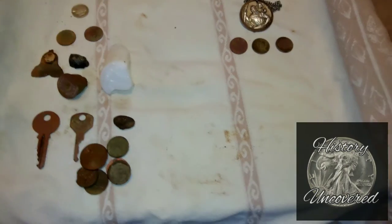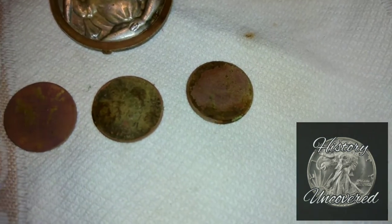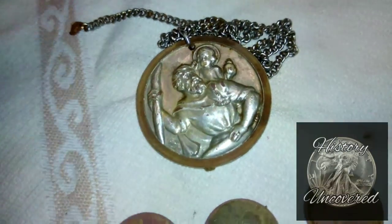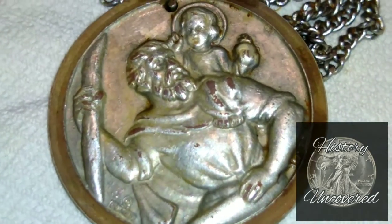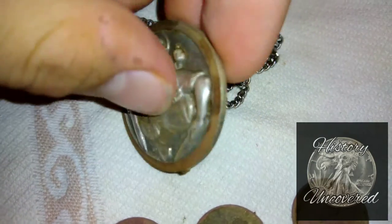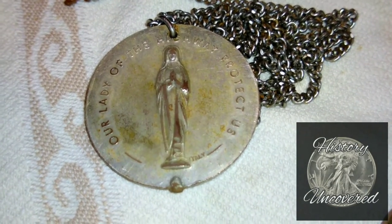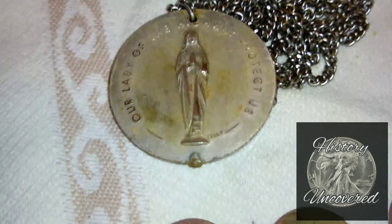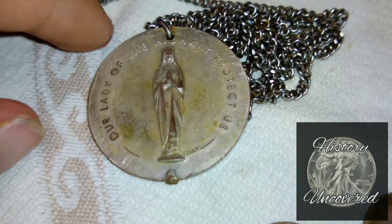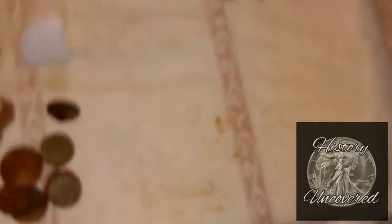So we are back from the hunt today. We'll start here with Eli's finds. He's got three wheat pennies and this silver plated necklace, which is really neat actually. It looks like Jesus on the front, and on the back it says 'Our Lady of the Highway protect us.' It's from Italy, and that's pretty sure that's Mary on the back. That's pretty neat.